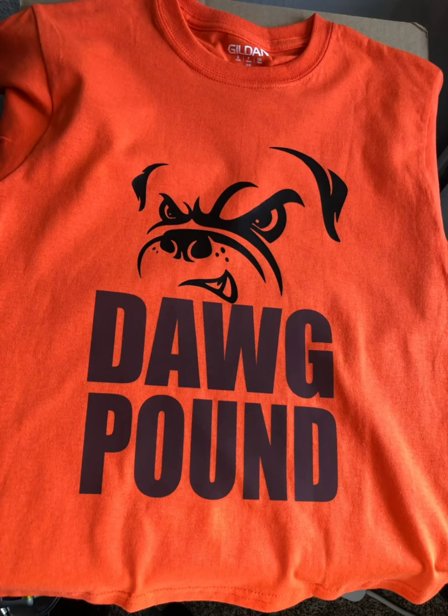Here's another shirt I did for him. We're originally from Cleveland, Ohio and we love the Cleveland Browns, so I put this together for them for Browns Day when they went to a restaurant.